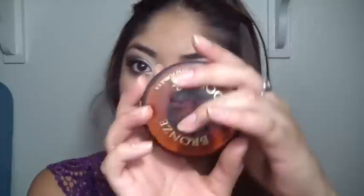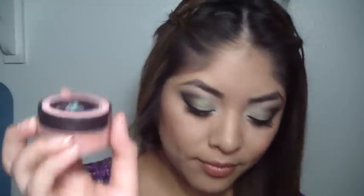So on my face I have on the Physicians Formula Bronze Booster in medium to dark. And then on my cheeks for blush I have my Maybelline Mineral Power blush in True Peach.